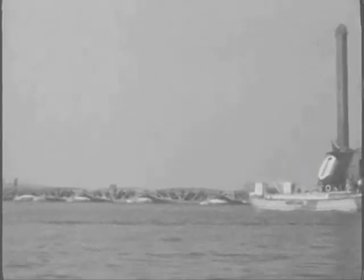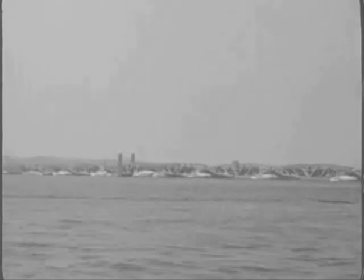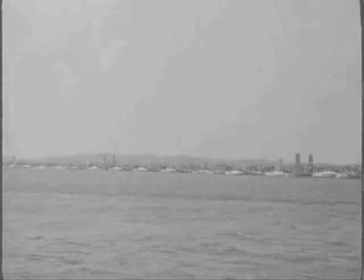Once a ship was unloaded, its vehicles or stores would need to be transferred to shore by some form of flexible roadway or bridge span. If the pierhead was relatively simple, the roadway was far from it, because it would be required to accommodate lateral as well as vertical movement in each span. Torsional flexibility would also need to be considerable, and this would require the use of complex spherical bearings.